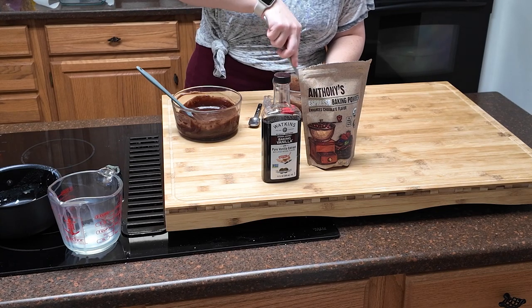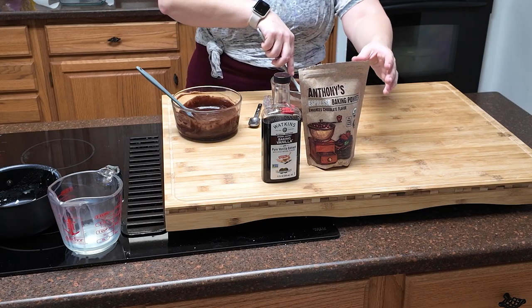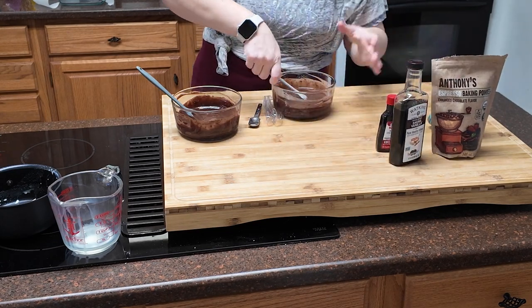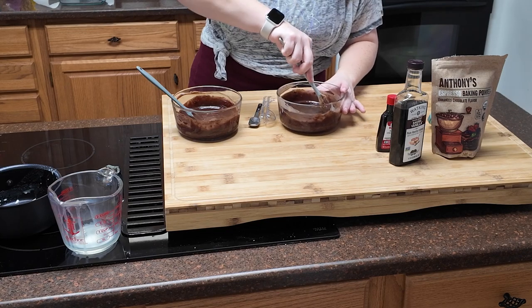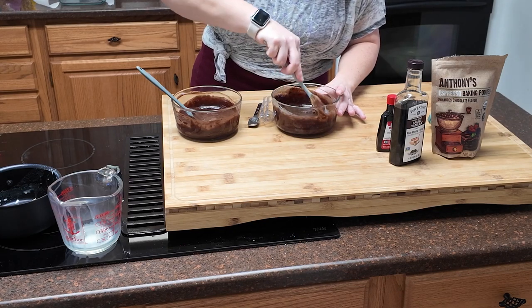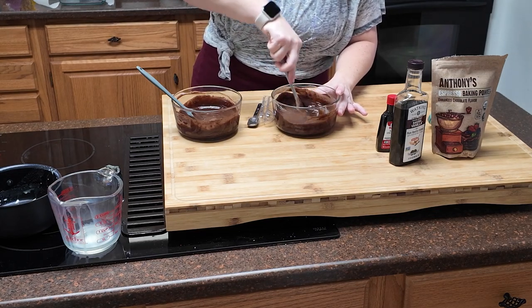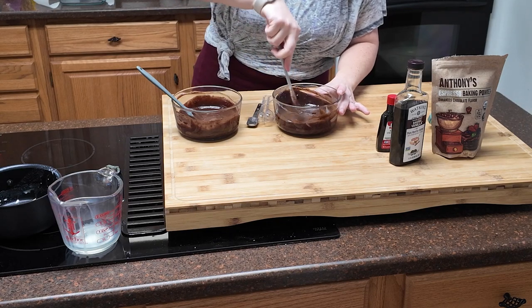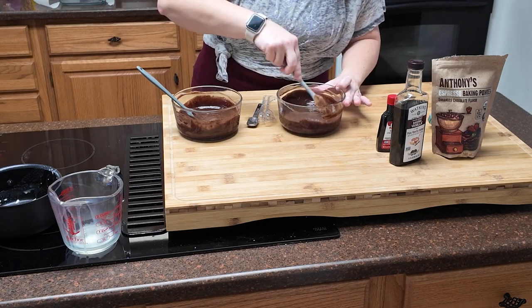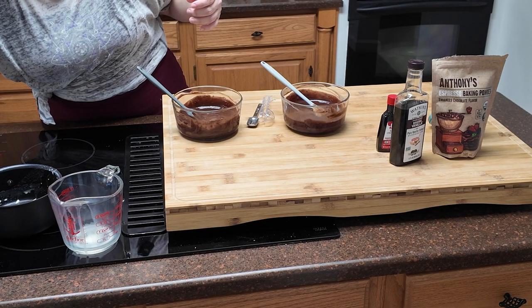Be gentle with it, especially in the beginning when it's very soupy — it's very easy to splash it over the edge. Almost there. I can still see a little bit of the cream in here; it almost looks like an oil slick on top. The more I stir, the better it gets. All right, that's good. Let me check the recipe.